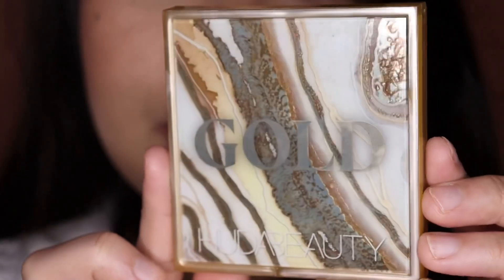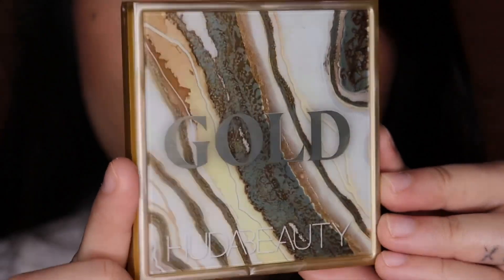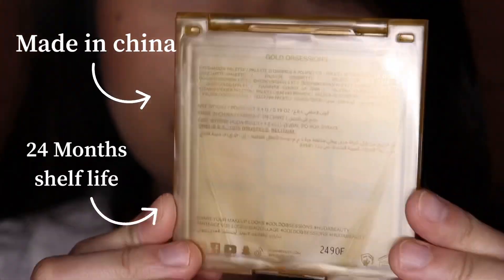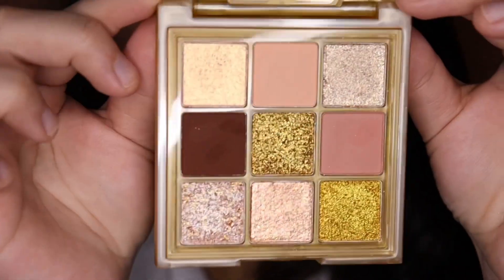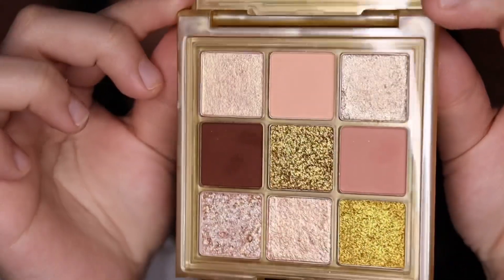This is a limited edition palette and now I'll zoom in so you can check it out. This is what the packaging looks like — I think it looks super cute. You get three mattes and you get shimmers and metallics. Now let's do some swatches and then I'm going to do two looks using this palette so we can see how it performs on the eyes.